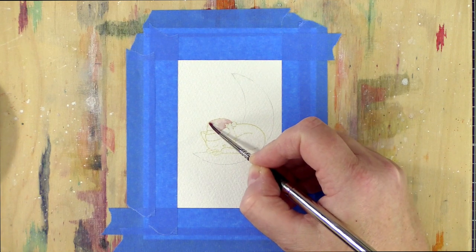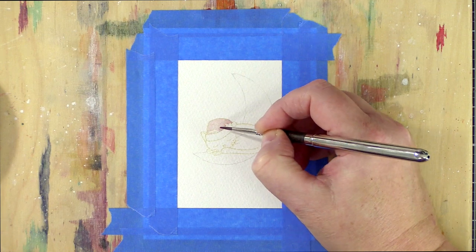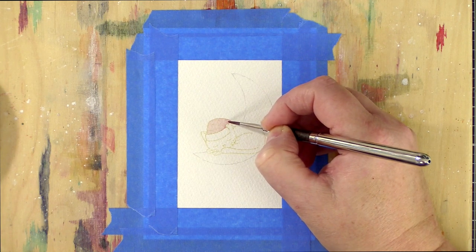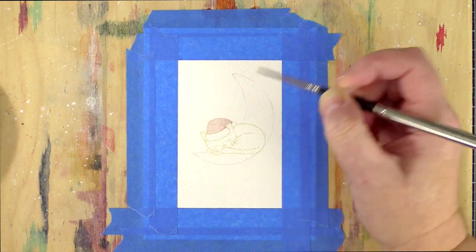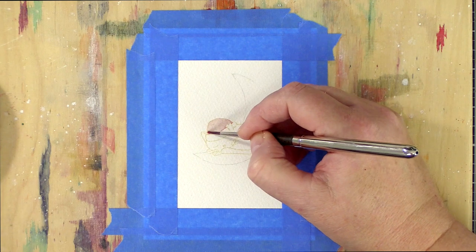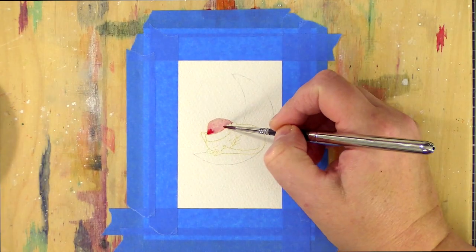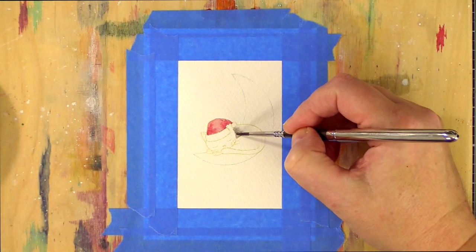Please excuse the lighting for this video — I painted this when it was dark outside. The days are shortening so quickly now and I need to work out how to film more videos when I don't have much natural light during the winter. I've started painting and I'm using Daniel Smith paints. For the cat's hat, although it's striped, I started with a base layer over the whole of the hat in a light pink. My plan is to use pink and red stripes, so the pink base will work for both.